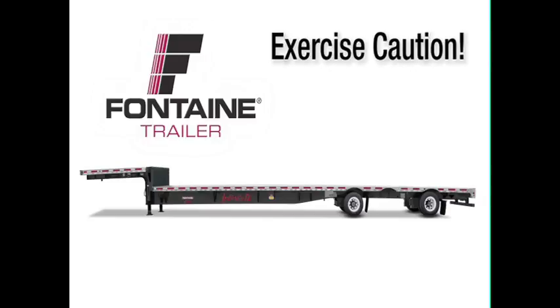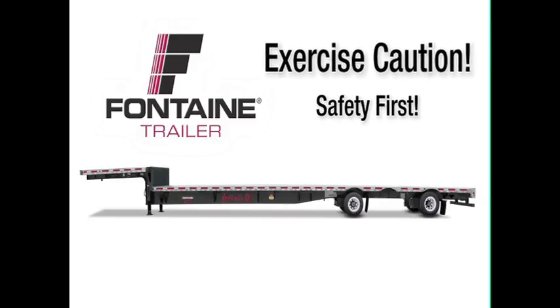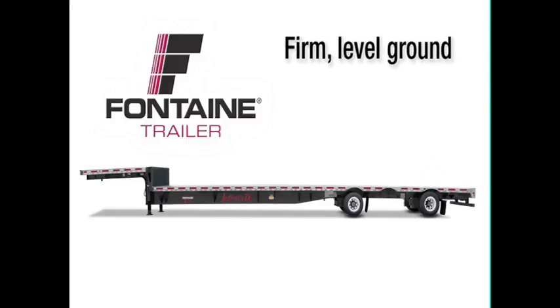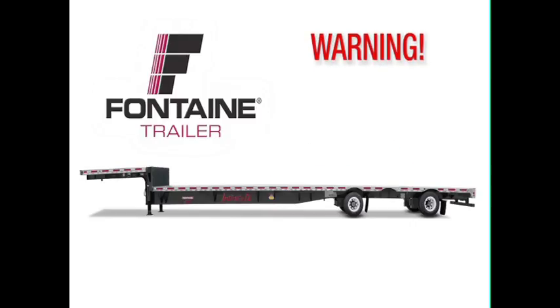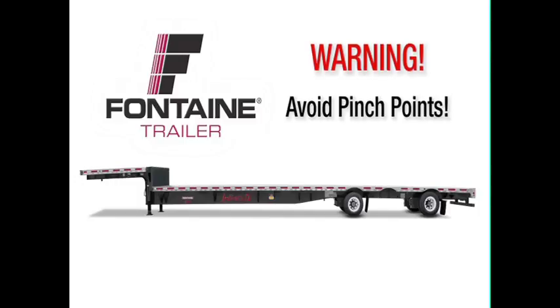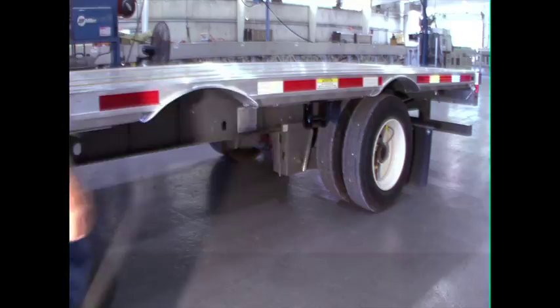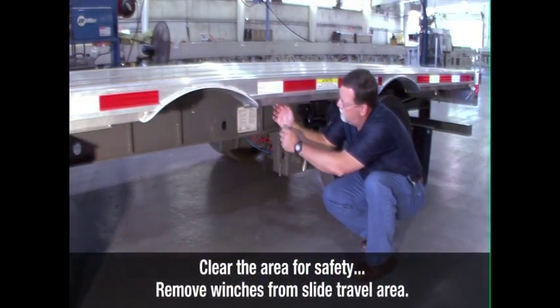As with all heavy equipment, remember to exercise extreme caution. Follow all stated and customary safety procedures, and position your equipment on firm, reasonably level ground. When operating the slide mechanism, avoid all pinch points. Failure to heed this warning could cause serious injury or death. Check the area around and underneath the trailer to make certain it is clear of obstructions and personnel.